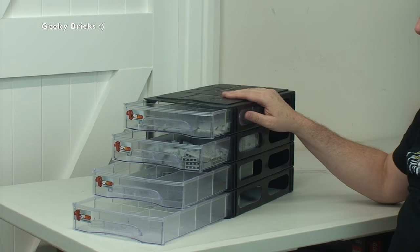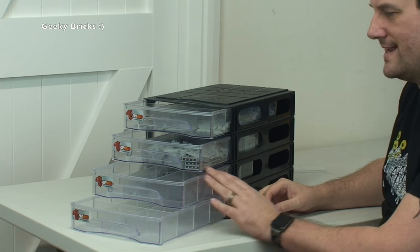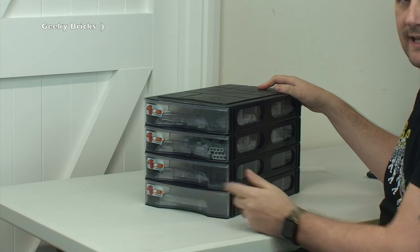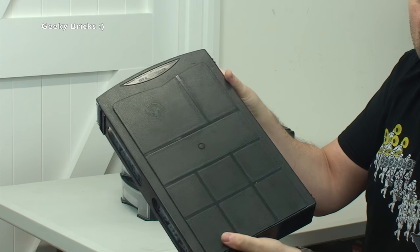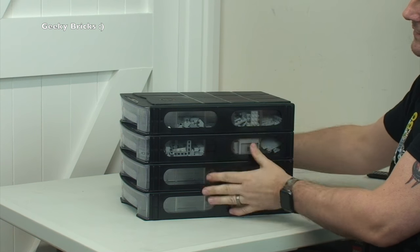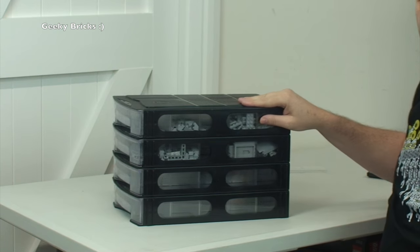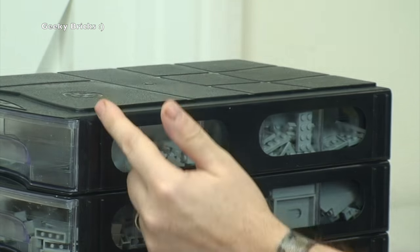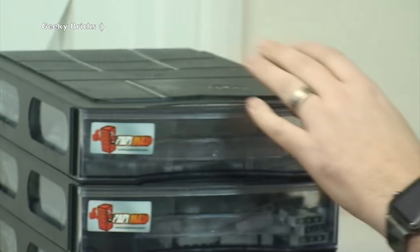Here we are — I have got the black version of this; there is at least one colour option, apologies I can't remember if there are more. There are four separate storage units, each with a tray that slides out very nicely and back in as well. When set down they come apart quite easily, and they have a pattern on top which helps them to interlock with each other — and they do that very well. There are also grooves here and at the end, and on the other side there are thinner grooves, which will start to give away what they're for.